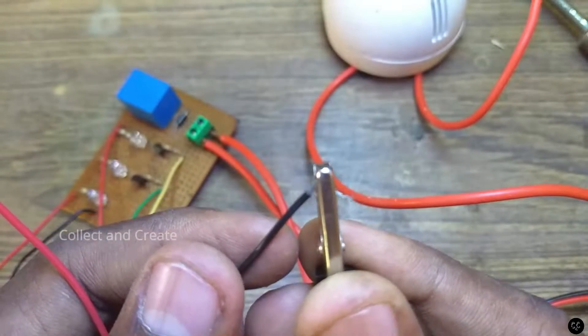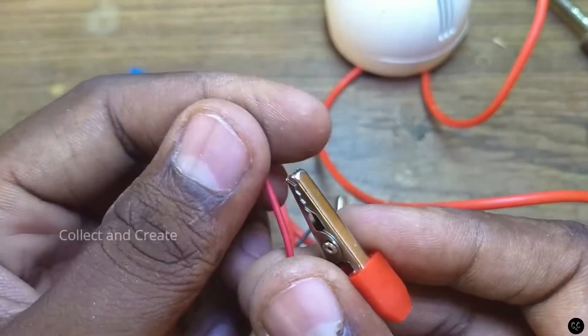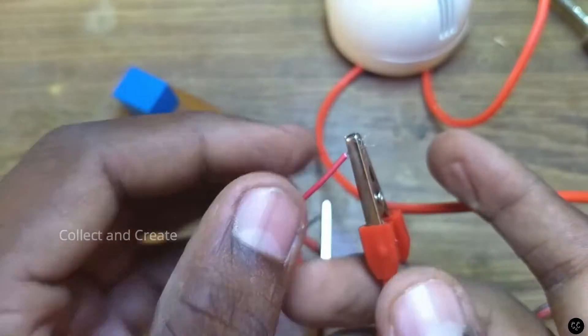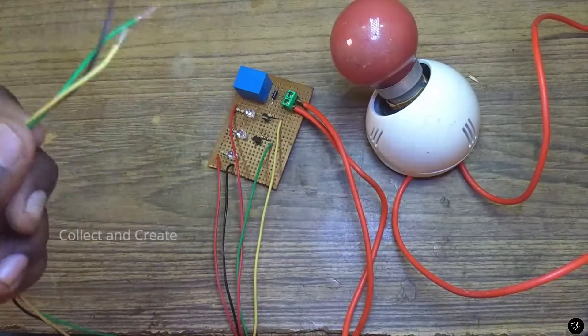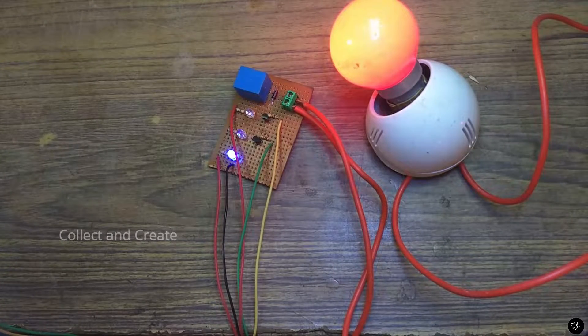We will use a transistor in the circuit. It will be added to the circuit. In this circuit, we have a 9V battery. If you consider the motor, you will be able to control the motor.